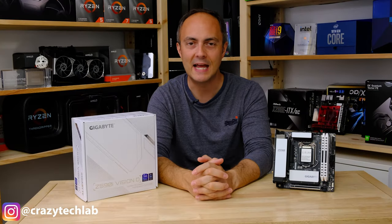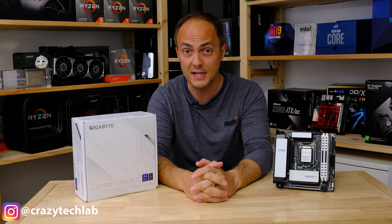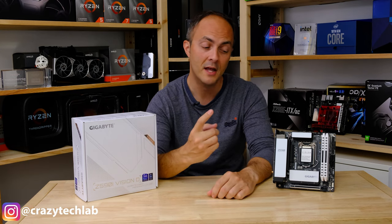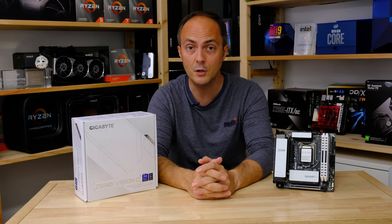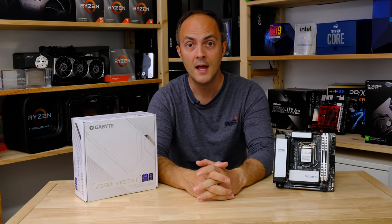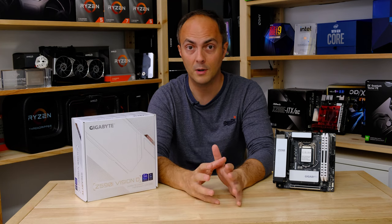Hey everybody, welcome to Crazy Tech Lab and today I've got an absolutely awesome video for you, especially to all you small form factor fans out there, because I am going to be checking out the Gigabyte Z590i Vision D, which in my view is one of the most interesting Z590 Mini ITX motherboards out there right now, and for a whole bunch of reasons.